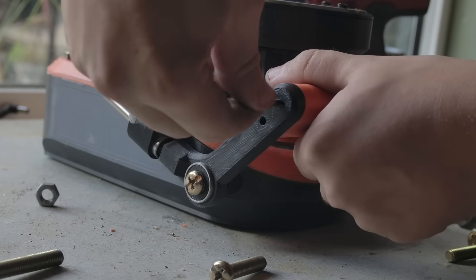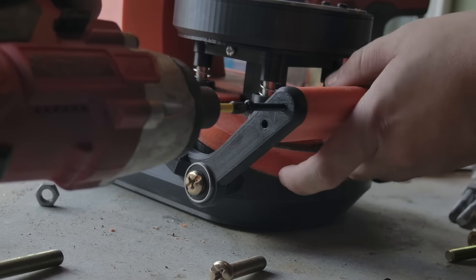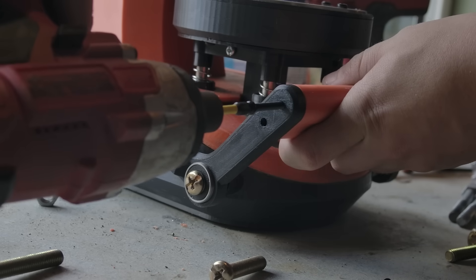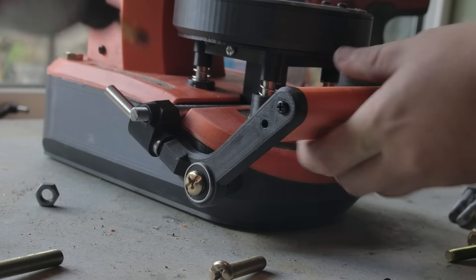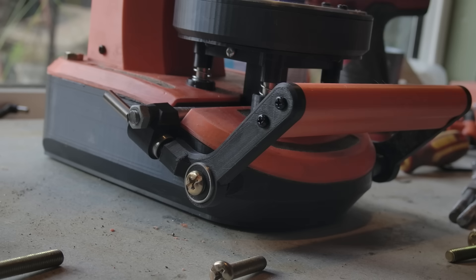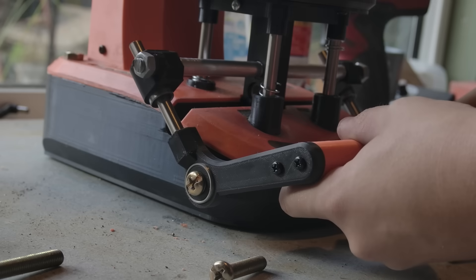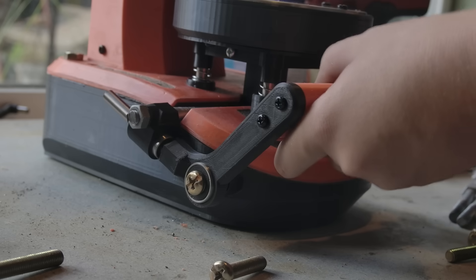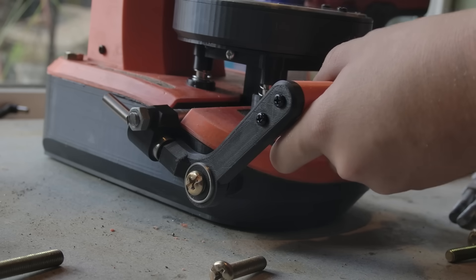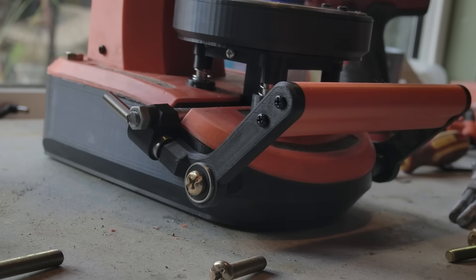I would have preferred all the hardware to be black, but I just couldn't find all the sizes I needed in black. Oh my god, that's so smooth. That is... I'm quite proud of that, if I do say so myself. Wow. That's one of the cooler things I've made, I reckon.